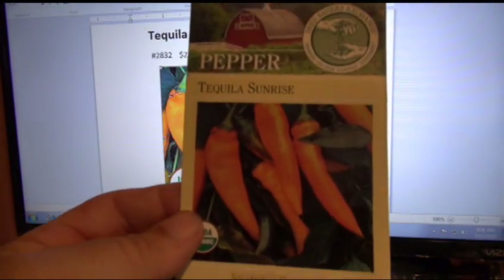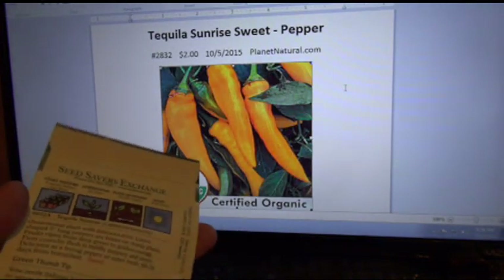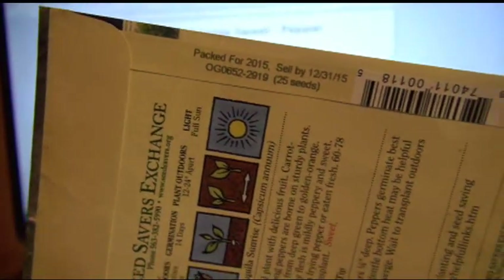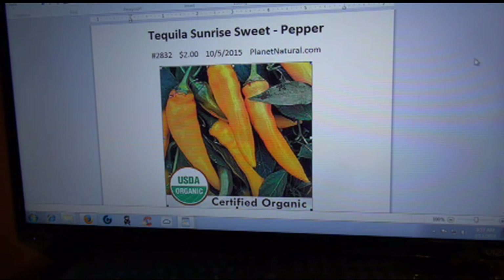Seat Savers — that's the front of the package. Here's the back. You see all the details — sell-by date and all that good stuff. From Planet Natural, like I told you, they sell seed. They must buy out everybody's stock, like Baker Creek and Seat Savers and all that, and they sell it to you at a discounted price. They're older seeds, but that doesn't necessarily mean they won't sprout.